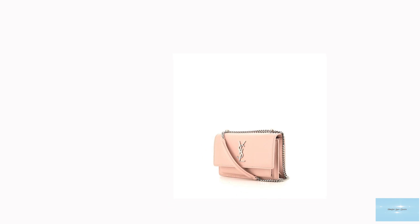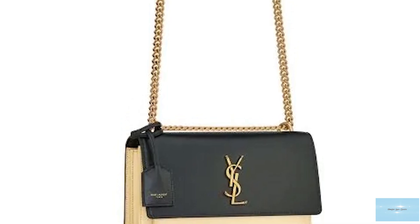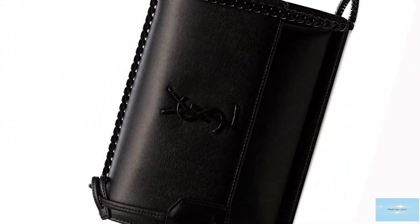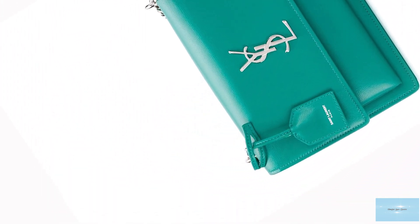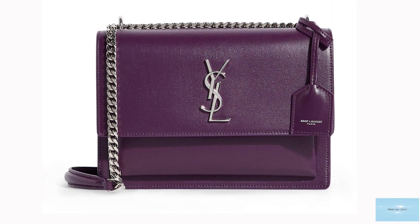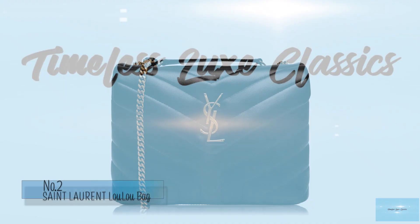The Saint Laurent sunset bag also comes in a few sizes, including a small, medium and large. It is a gorgeous and sleek bag that embodies effortless Parisian style while showcasing Saint Laurent's exquisite craftsmanship and polished aesthetic. The design oozes premium quality — a truly timeless bag that can be worn on any occasion, a perfect work bag that can also transition into a glamorous evening bag. The Saint Laurent sunset bag is a classic bag that will never go out of style. Prices start at upwards of £1,950 for the medium.